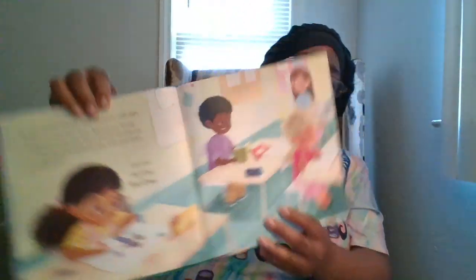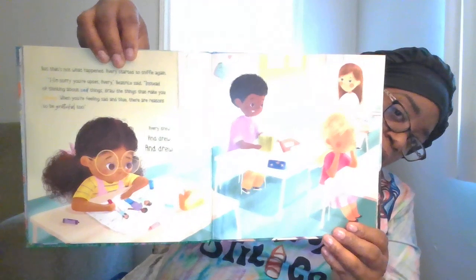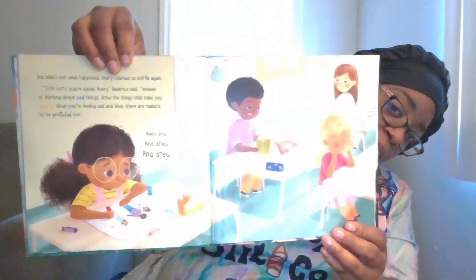But that's not what happened — Avery started to sniffle again. "I'm sorry you're upset, Avery," Beatrice said. "Instead of thinking about sad things, draw the things that make you happy. When you're feeling sad and blue, there are reasons to be grateful too." Avery drew and drew and drew. She's quite the artist — she draws a lot of pictures, and drawing pictures helps when you're not feeling so good.